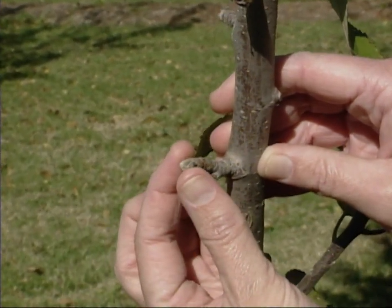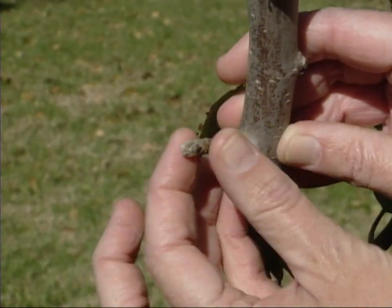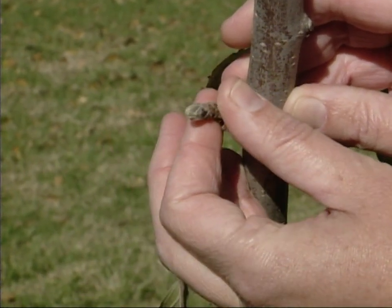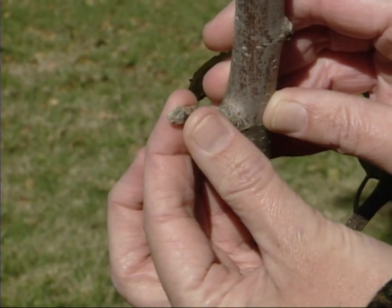Now, see this bud — how it's nice and fat? That is a bud that has a potential for being an apple because it's got a flower bud in there.